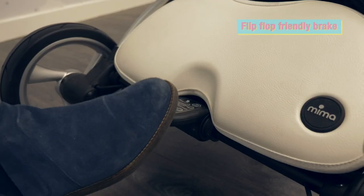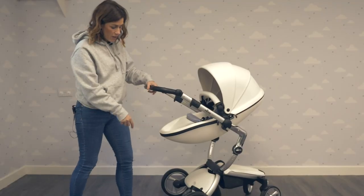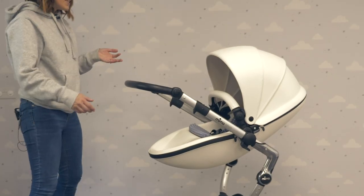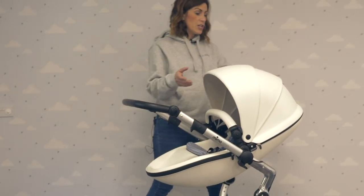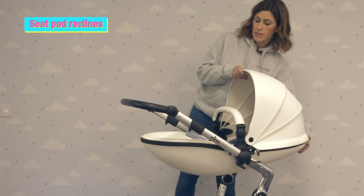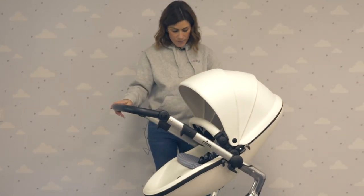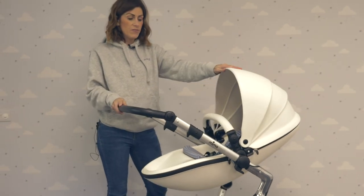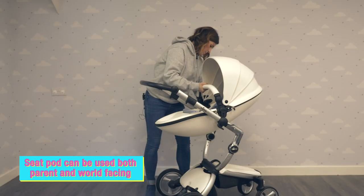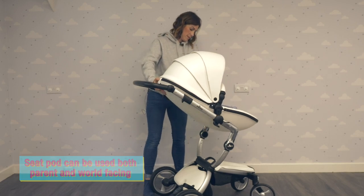There's a brake here and the wheels are PU, which means they're not going to get punctures. To recline this pushchair, there's a little switch on the back which just makes it more upright or less upright — perfect for nap times. You can also make it world-facing by pressing these two buttons here and turning it round like so.